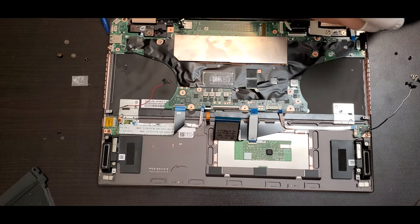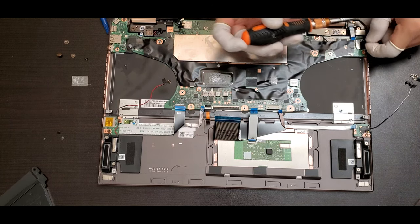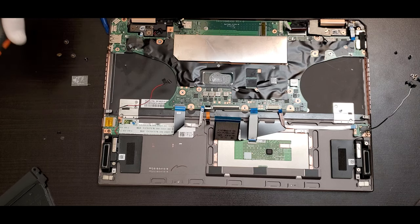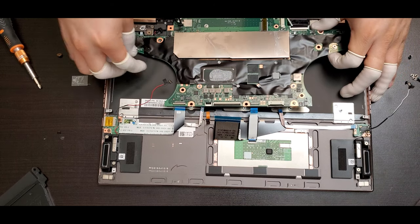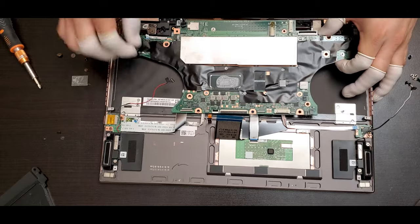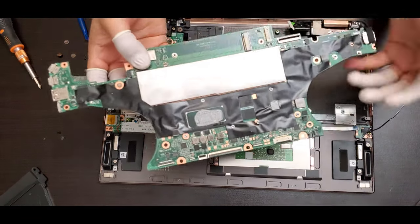Continue removing the screws — you have to leave the little tape in there. Then proceed by lifting the motherboard. There is a little flex on the left side, so be careful not to break it. Now you have a closer look at the motherboard.